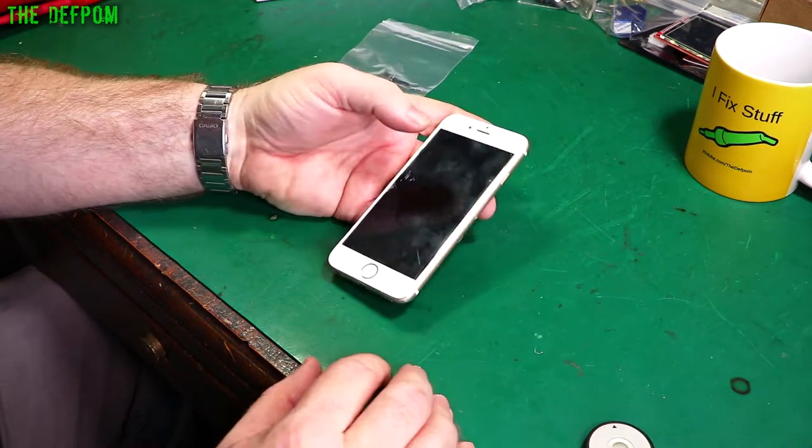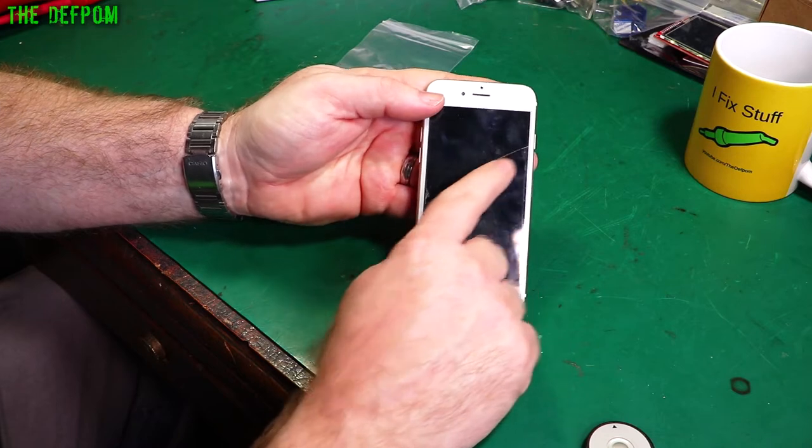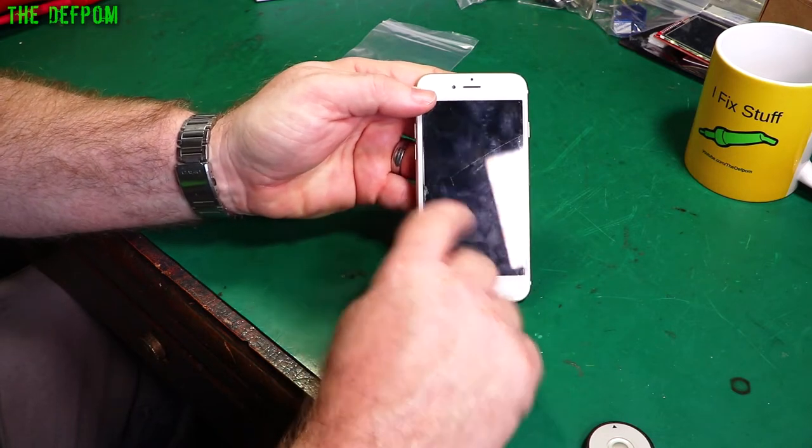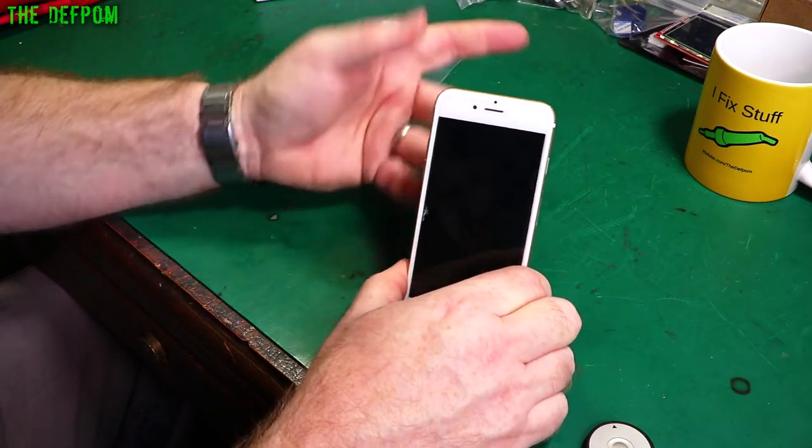The screen is held on by tape — I've just taken that off. You can see there's a crack through here, but this crack is actually on the screen protector itself. The screen itself isn't cracked, but it does have liquid damage so I'm still going to have to replace it.